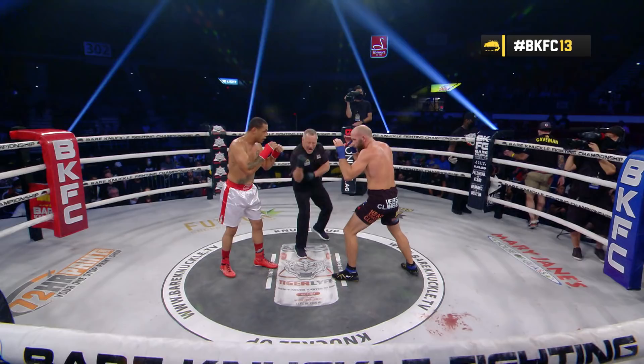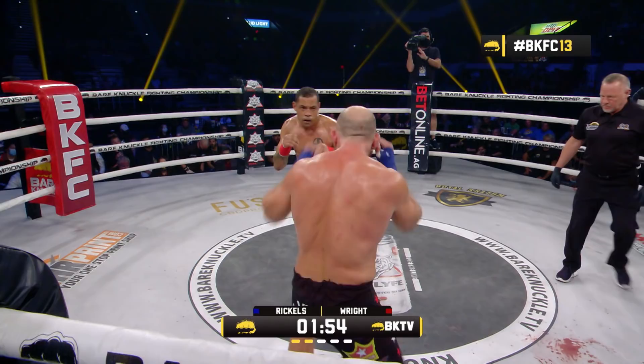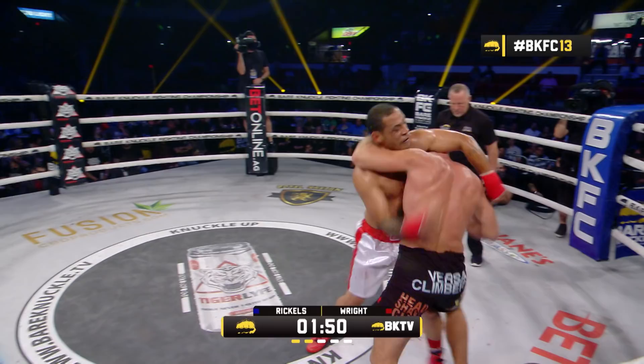That is the end of round one. In that corner, Bellator and Strikeforce veteran Joe Wilk — David Rickles' best friend and long-time training partner — emphatically trying to push Rickles to finish this fight in round two.